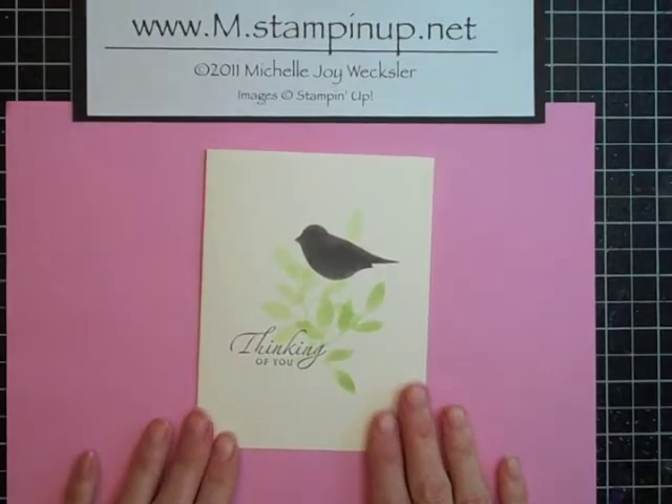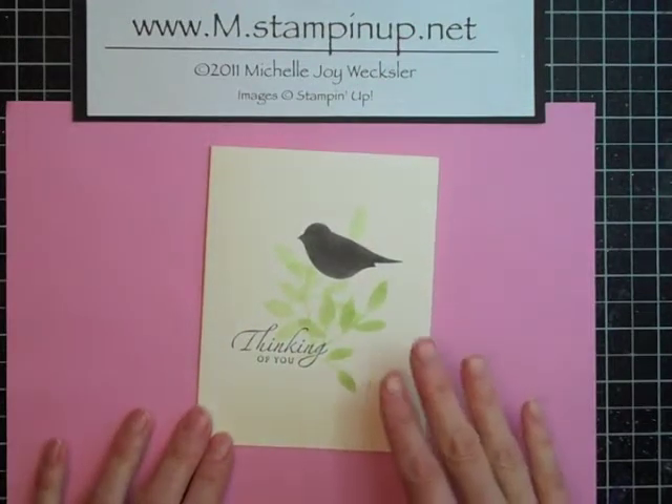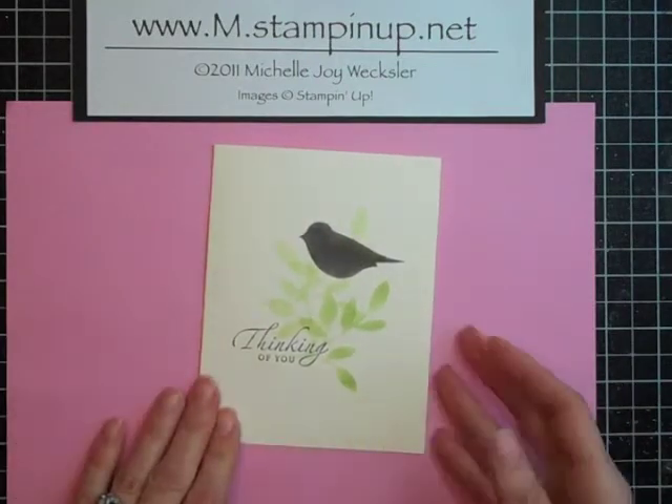Hello Stampers! Welcome to the Craft Room. Today I want to show you this very simple card that you can make using a stenciling technique. So let's get started.